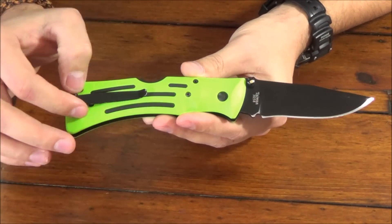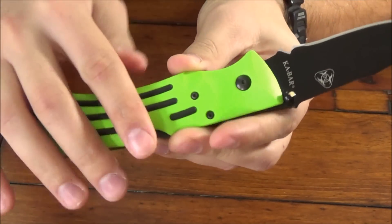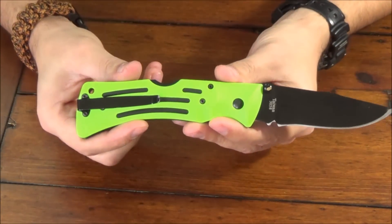The handle scales on this knife are Zytel, but it also has these black lines which are actually rubber that stick out, so grip is not a problem. Very easy to hold on to with those rubber lines.